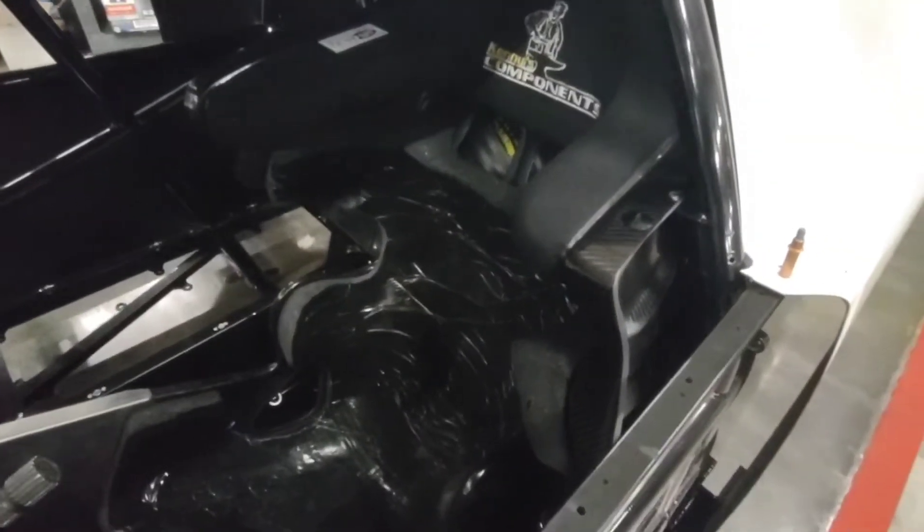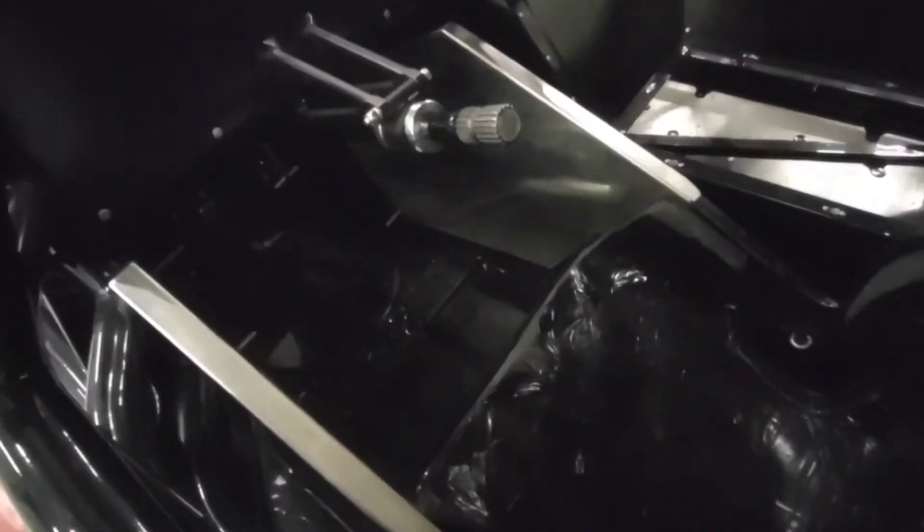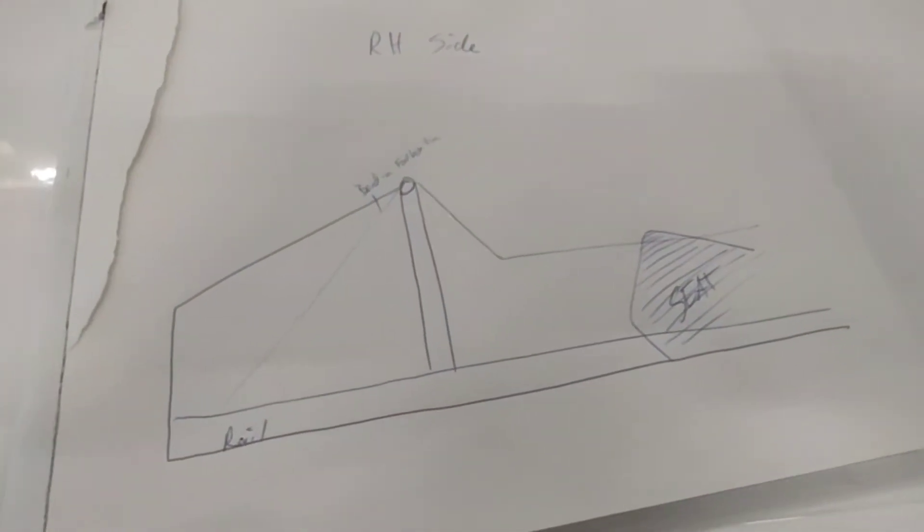Building leg rests today off of this Kenny's Components carbon fiber seat. This seat has a molded seat insert — we did mold it ourselves, we haven't quite got it finished yet, we still have to finish sanding it and cover it. But I figured now is a good time to build our leg rests so that when I get to the point where I need to do the padding, I can pad and wrap it with the same carbon X we'll put on the seat cover.